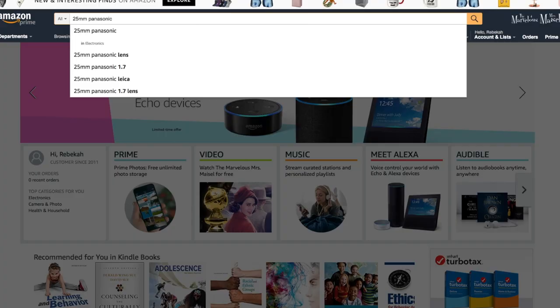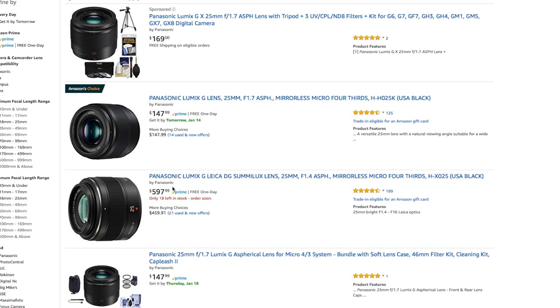The fifth and final reason why I recommend you get this lens is definitely because of the price. At just $147 new — that's right, just $147 — all the great qualities I just mentioned are made even sweeter when you think about how inexpensive this lens is.